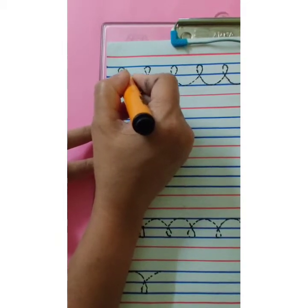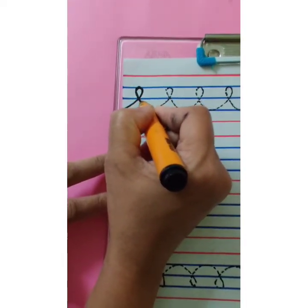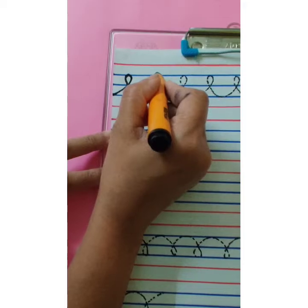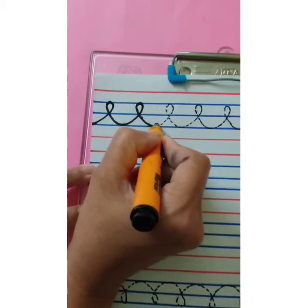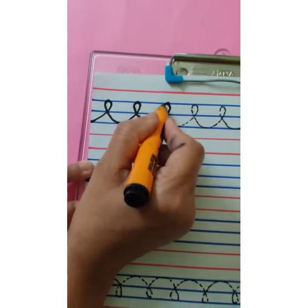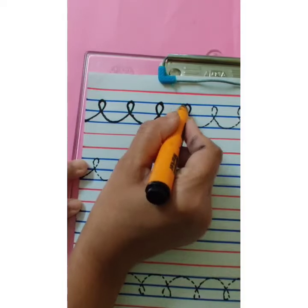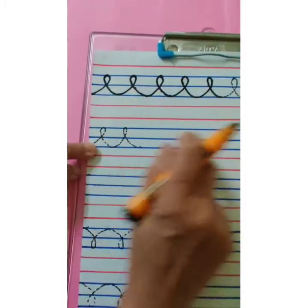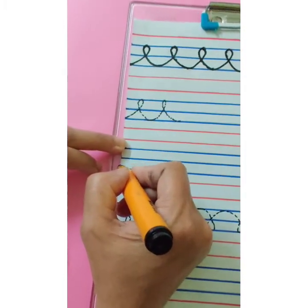Go up. Make a loop and touch the first blue line. Come down. Touch the third blue line. Make a curve. Go up. Touch the first blue line. Make a loop. Come down. Touch the third blue line. Make a curve. Go up. Touch the first blue line. Make a loop. Come down. Touch the third blue line. Make a curve. This way we are going to complete the third blue line.